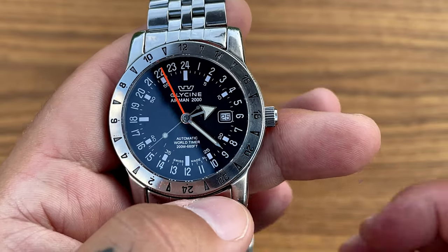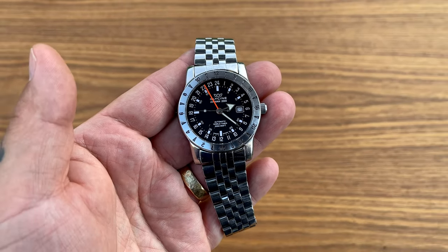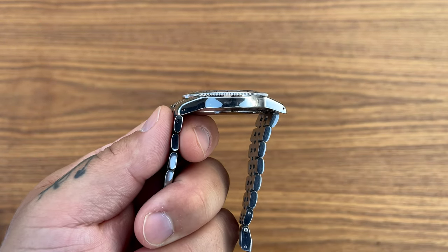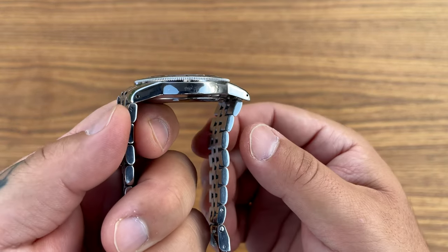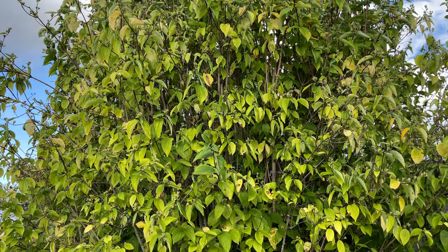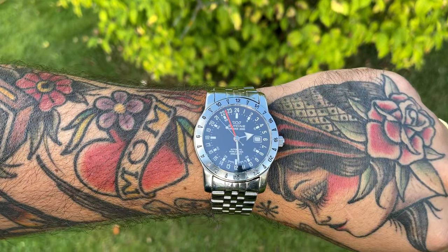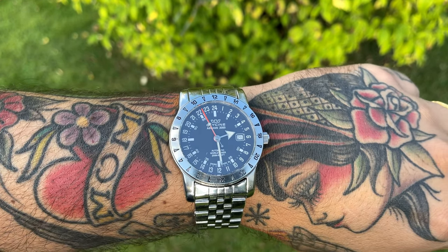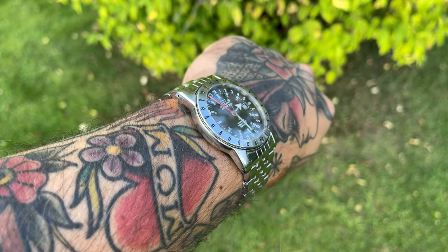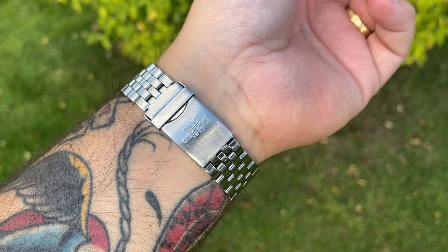One thing that really surprised me when I got this watch in my hands was the thickness — at 10 millimeters, I can't even call it thickness, I have to call it thinness. It's a thin watch. You can easily remove the bracelet. It's a comfortable bracelet, it really is. However, I have to say it has push pins on the bracelet — I don't like that. I would prefer screws, especially at this price point, or at least pins and collars.